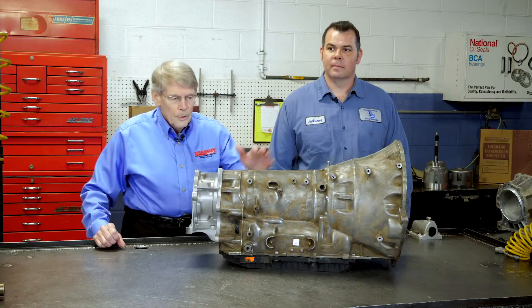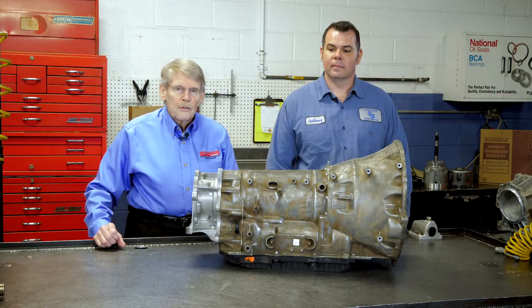Before I forget, I want to thank Kenny at Monroeville Transmission in Monroeville, Ohio, for the use of his Chrysler 845RE; TransTech in Mylon, Ohio, for use of their 8-HP 45; and of course, TransStar for this good old 8-HP 70.